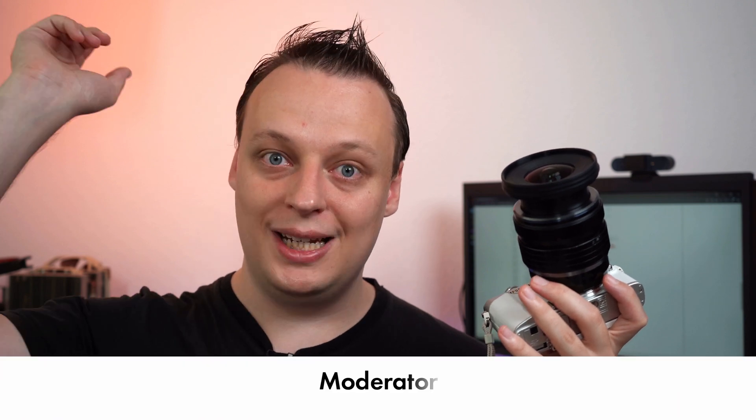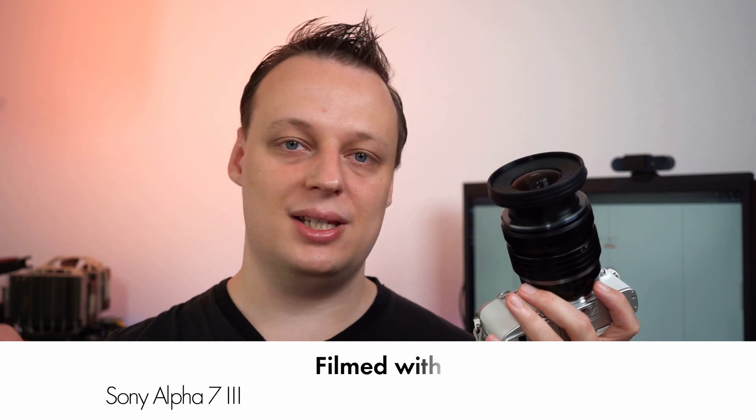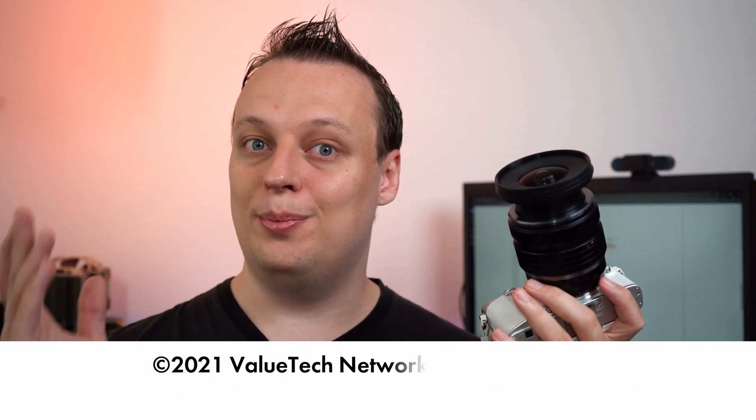If there are any questions left, don't hesitate to leave a comment down below. If you liked the video, please leave a thumbs up. That's it for today — enjoy your time with the Olympus EP7 or EM10 Mark IV. See you.